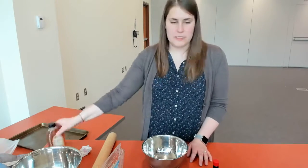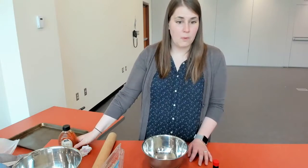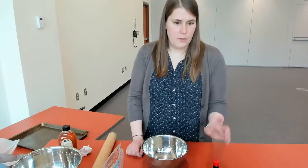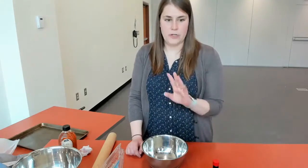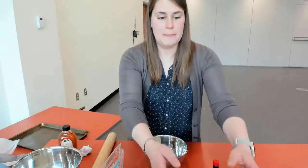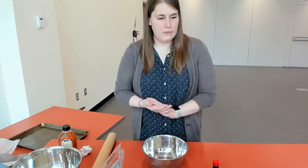You're going to want some honey — it doesn't matter what kind — or you can use maple syrup, or you can use one cup of powdered sugar. Then you're also going to want your vanilla again and some more salt. And then we're going to the toppings, which is any type of fresh fruit that you would like. I'm going to be using strawberries today and some blueberries as well, so go ahead and have those ready.